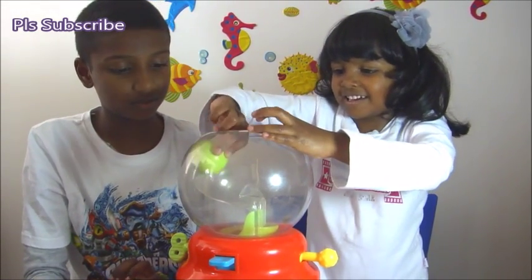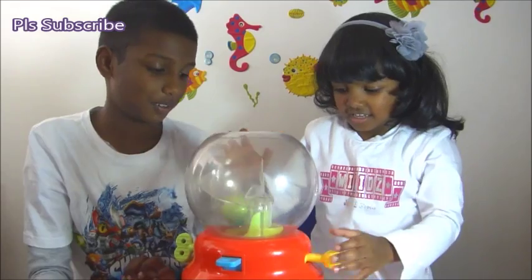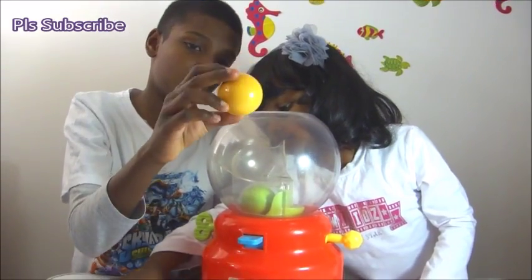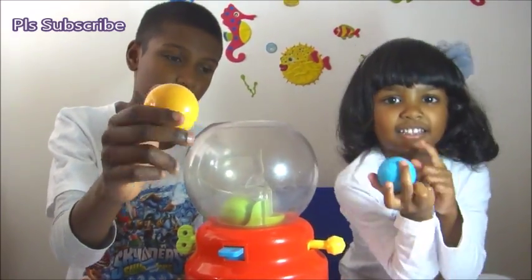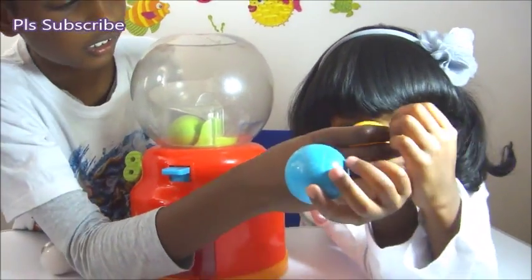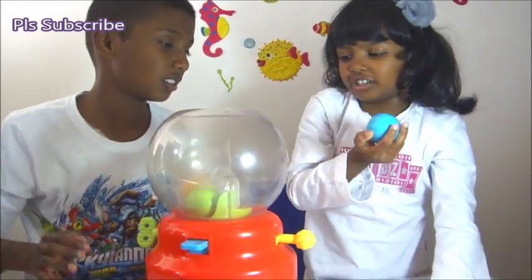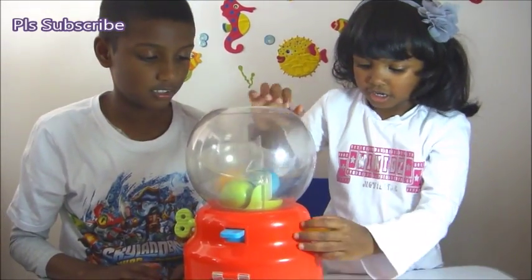Green. I'm going to put it all the way in and press it. Now we're going to be testing — what color is this one? Orange. And what's this color? Blue.